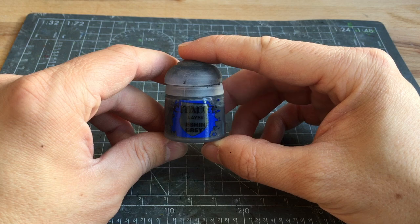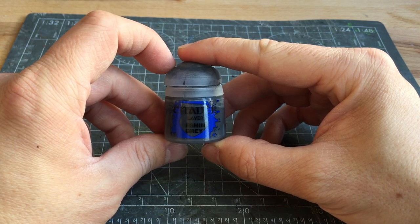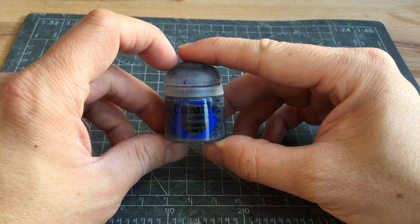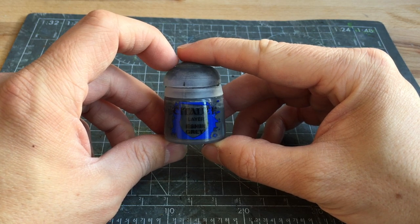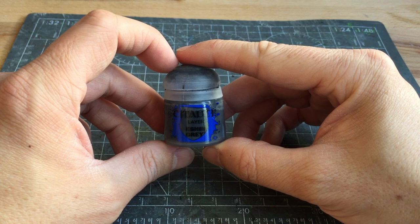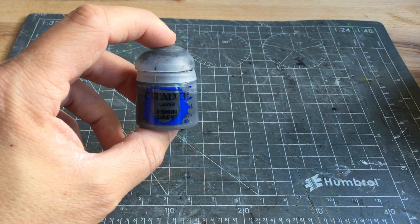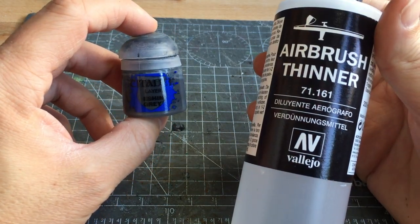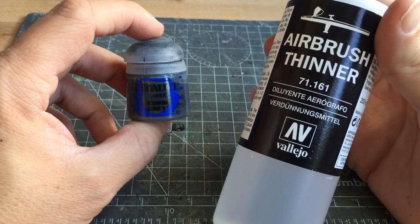Next up is to put down my base layer. I'm going to be using Eshin Grey. My usual routine for painting tanks is Eshin Grey followed by Scavenblight Dinge and then a highlight of Dawnstone. That's the recipe I'm going to be using for these tanks. You can also see this colour scheme covered in my Storm Chimera painting guide. As Eshin Grey is a Games Workshop paint, I'm just going to use a small drop of airbrush thinner from Vallejo to thin it down and run it through my airbrush.